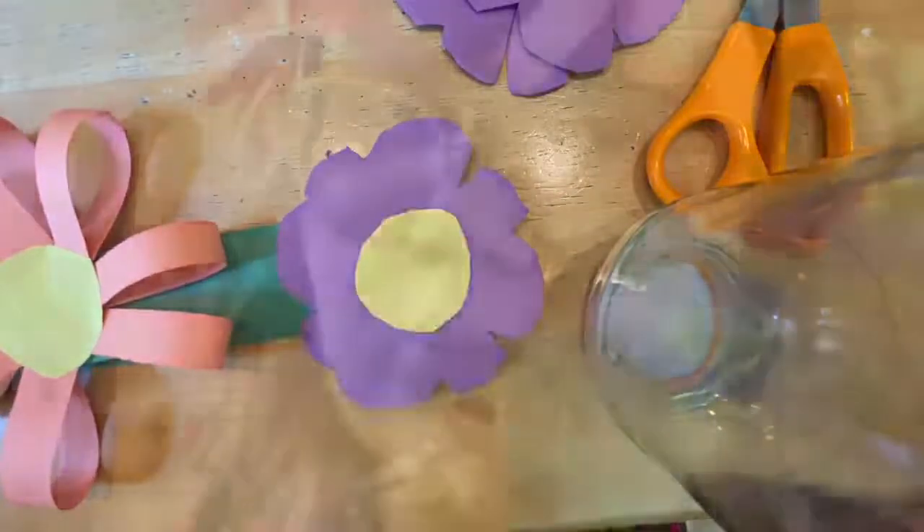And then here's what the finished product looked like. I really liked how it turned out. I had so much fun making a paper flower crown with you and I can't wait to see what your crowns look like. Bye!